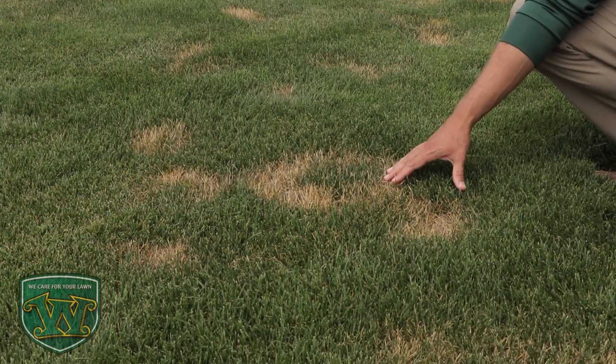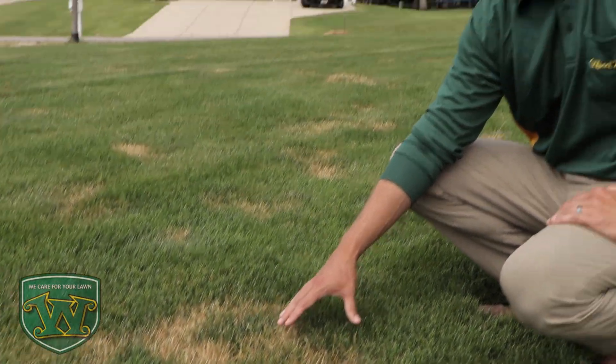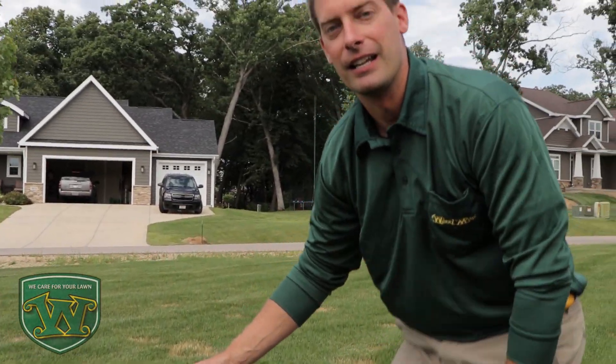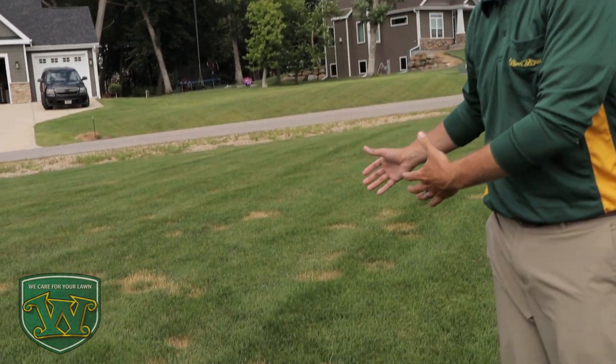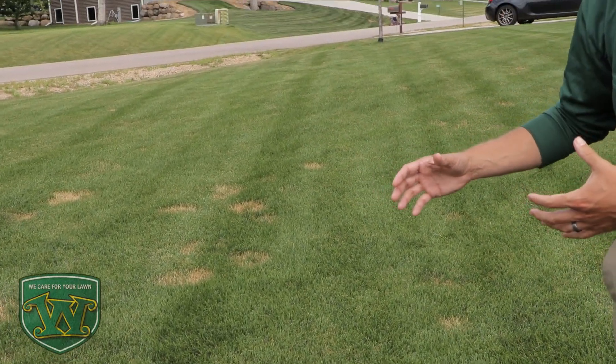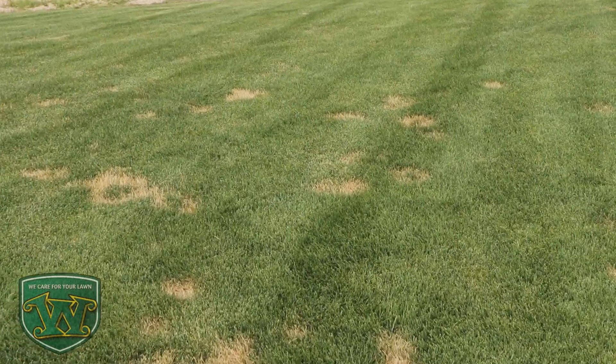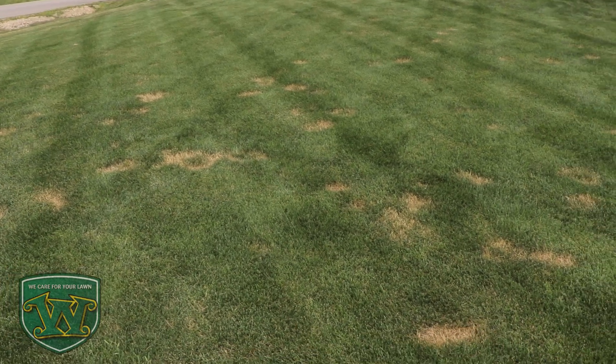If the areas don't recover, you might want to consider adding some seed to these spots. If they stay small, they may recover on their own, but often times, as you can see behind me, these areas will coalesce into larger spots and it'll often times lose that distinct feature of a ring and get looking more like just brown spots in the yard. So the earlier you catch it, the better and the easier it is to identify necrotic ring spot.